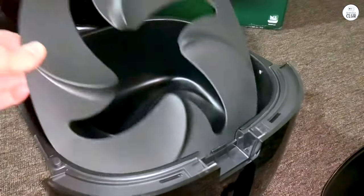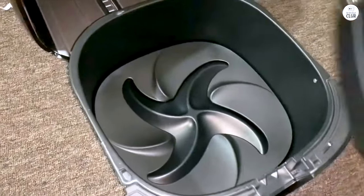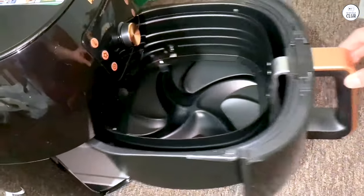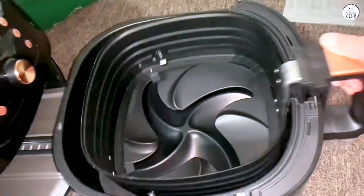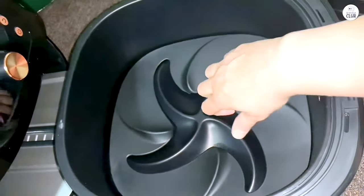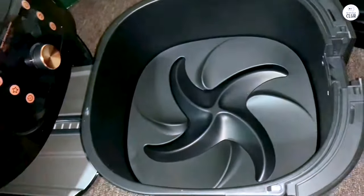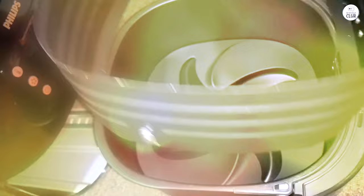The setup was straightforward. Out of the box, it doesn't require any assembly, so you just plug it in and it's ready to go. There's no need for preheating either, which is a big bonus for me. I'm used to using an oven, and the preheating step always takes extra time. With this air fryer, you just turn it on, set the time and temperature, and you're good to start cooking. That's especially useful if you're in a rush or need to get food on the table quickly.